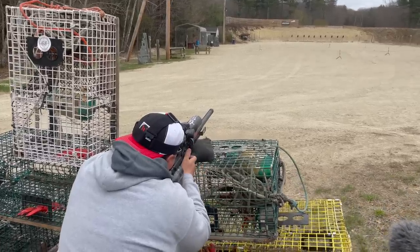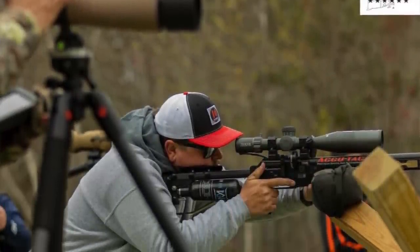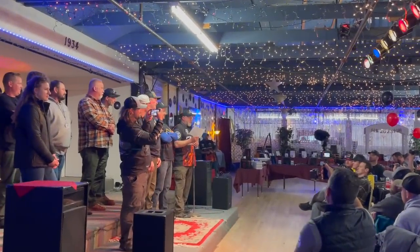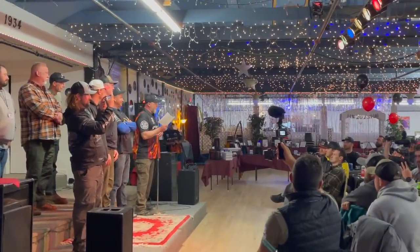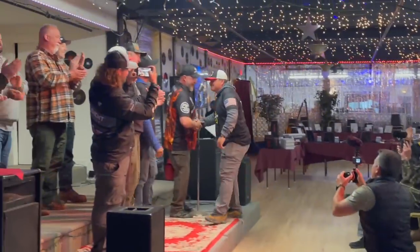Huge shout-out to Justin Welch, who was running the Theos and took the top spot in the PRS competition. He put on an absolute clinic. First place — a big fat $5,000 check going to Justin Welch. Running that Theos, I'm sold. It's a very top-tier optic, and it's worth it when you've got money and points on the line.